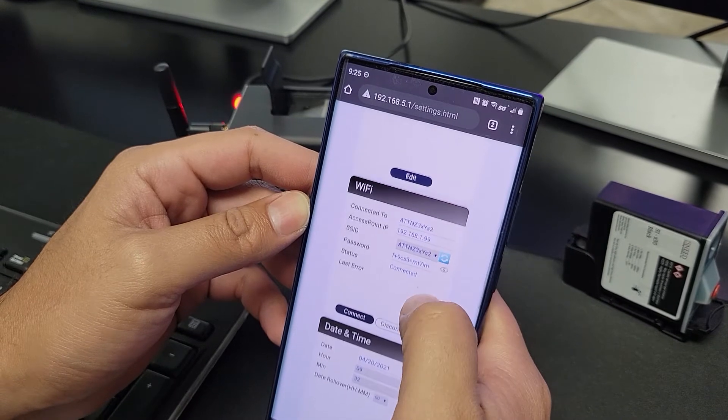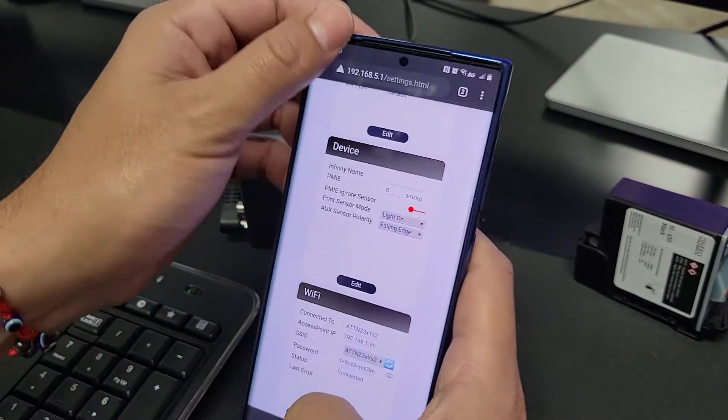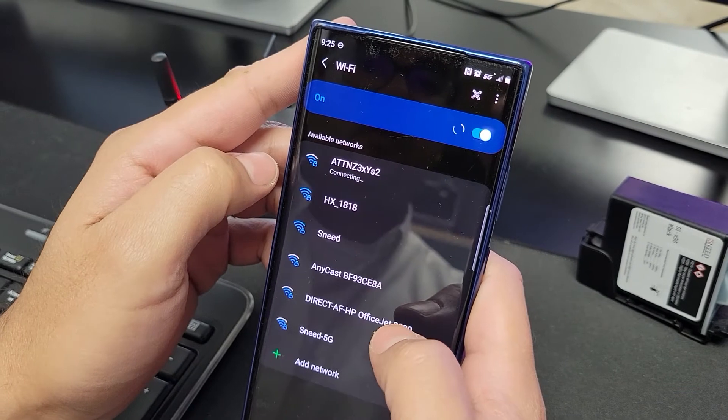Now our printer is connected to our Wi-Fi network. So now we can go find our networks again and we can disconnect from this HX1818 and connect to our local Wi-Fi network.